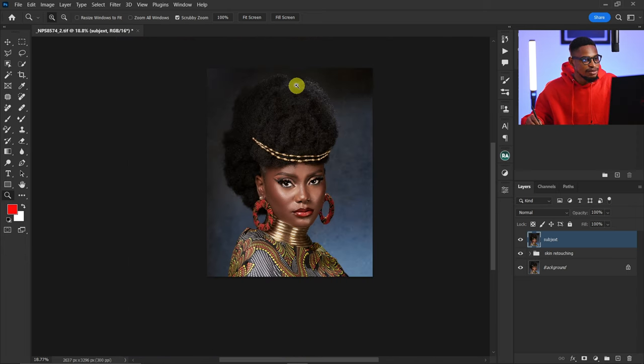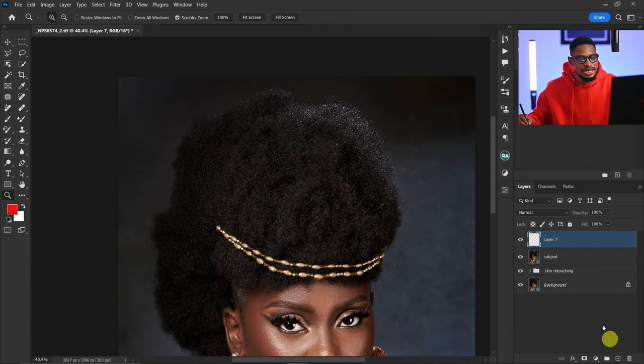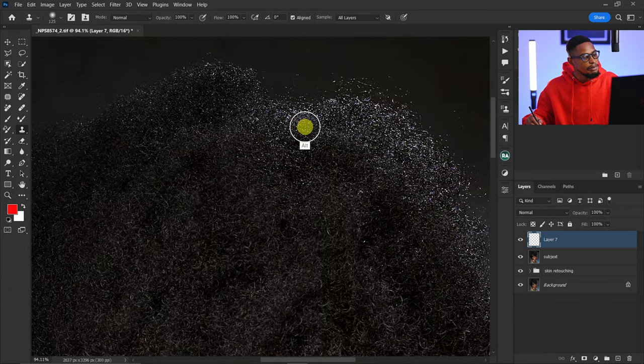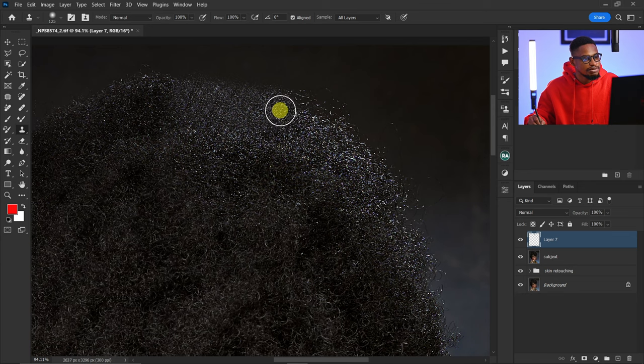First I'm going to fill the parts of the hair that are looking scanty. I'll create a new empty layer so I can reduce or increase opacity and erase any mistakes. I'll pick my Clone Stamp tool and change the sample to 'All Layers' since I'm working on an empty layer. Make sure opacity is set to 100 and flow set to 100. I'll increase my brush size, hold Alt to sample from a nearby area, and paint on the places I want to fill.